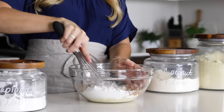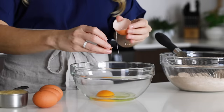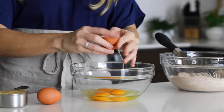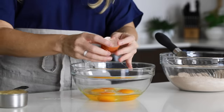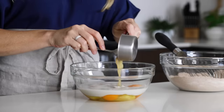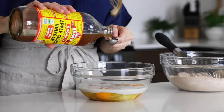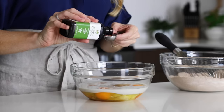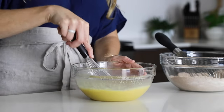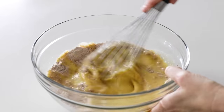Grab a whisk and blend all of those dry ingredients together. I prefer to mix the dry ingredients and wet ingredients separately, as it makes for the fluffiest pancakes when the batter only comes together at the very end. So in a separate bowl, add four large eggs, a half a cup of almond milk or any dairy-free milk, a half a cup of unsweetened applesauce, one tablespoon of maple syrup or honey, one teaspoon of apple cider vinegar, and a teaspoon of vanilla extract. Whisk the wet ingredients together, then pour them into the dry ingredients and stir until you have a creamy batter.